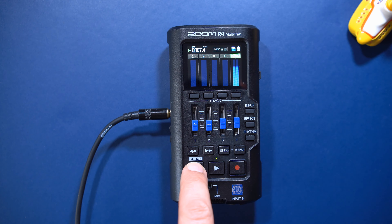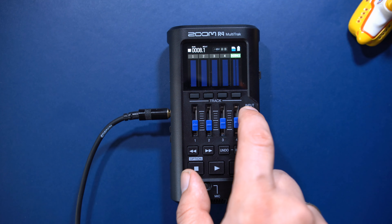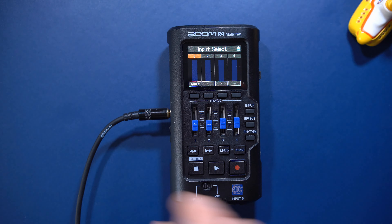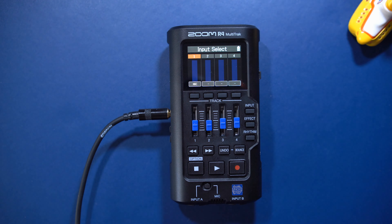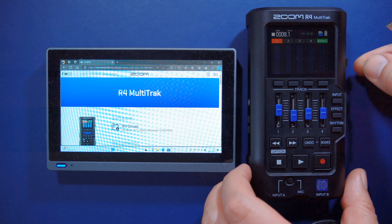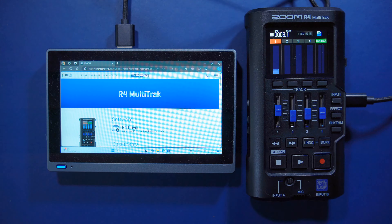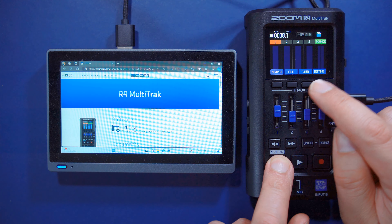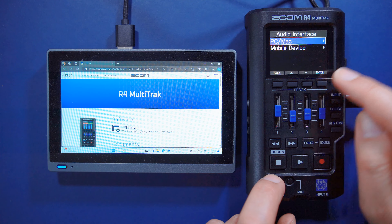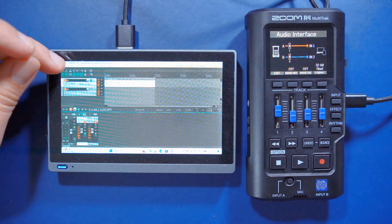I'll add the vocal take now, but before we listen to the result, let's take a look at the R4's capabilities as an audio interface. Setting it up is fairly easy — just download the drivers from Zoom's page, then hold down the option button, press settings, then USB, then audio interface, then select the type of device you're connecting to. Here I'm using it inside Reaper.